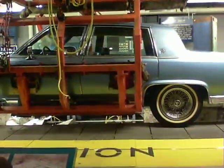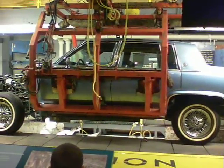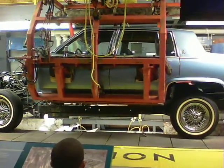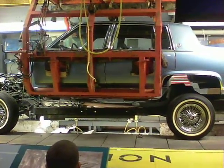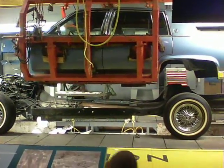I'm going to lift it in the air. Wow. Take that body right off — you see that? Take the body right off the car. That's the frame that's under it. That's the frame.